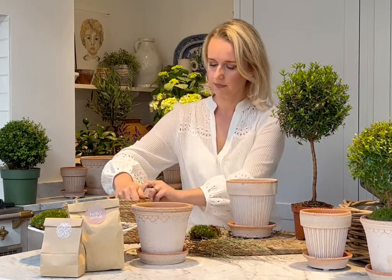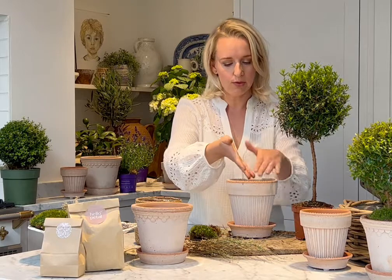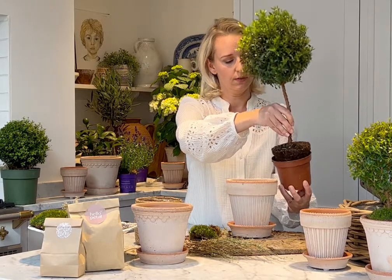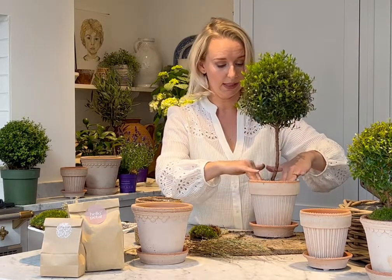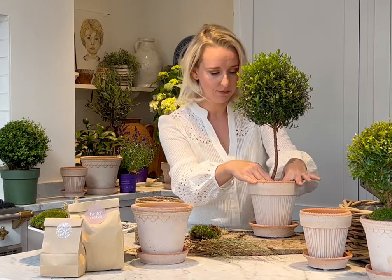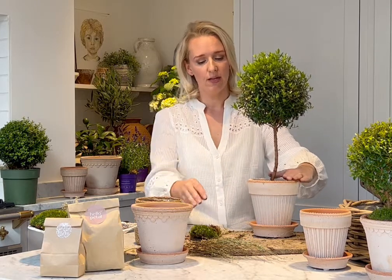As ever, add your gravel to the bottom with the pot sitting in its saucer before you add it in — just a couple of handfuls to keep the roots from sitting in water. After a nice long drink, take your myrtle tree out of its pot and place it in. It fits perfectly in these Simona plant pots. I'm personally not going to add any compost on top — I want the moss to sit just level with the rim of the pot, so I want it to be flush rather than sitting uncomfortably on top.